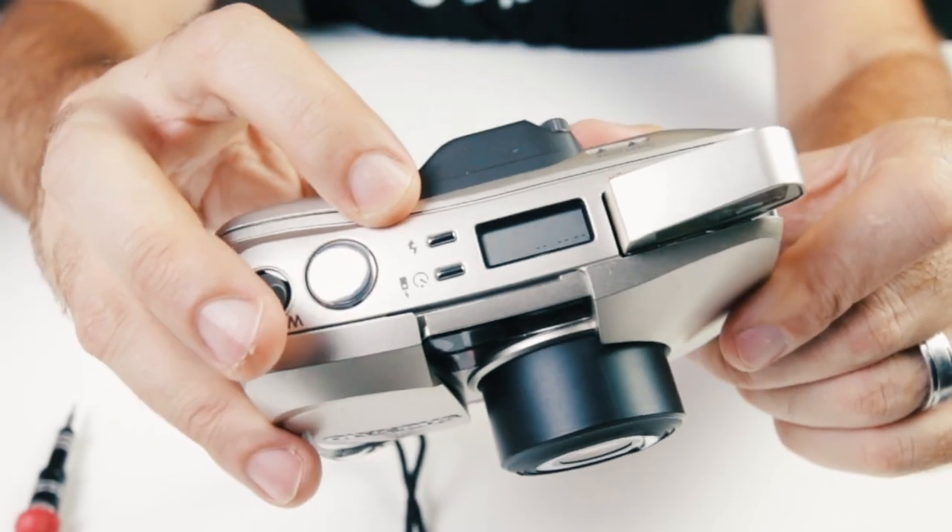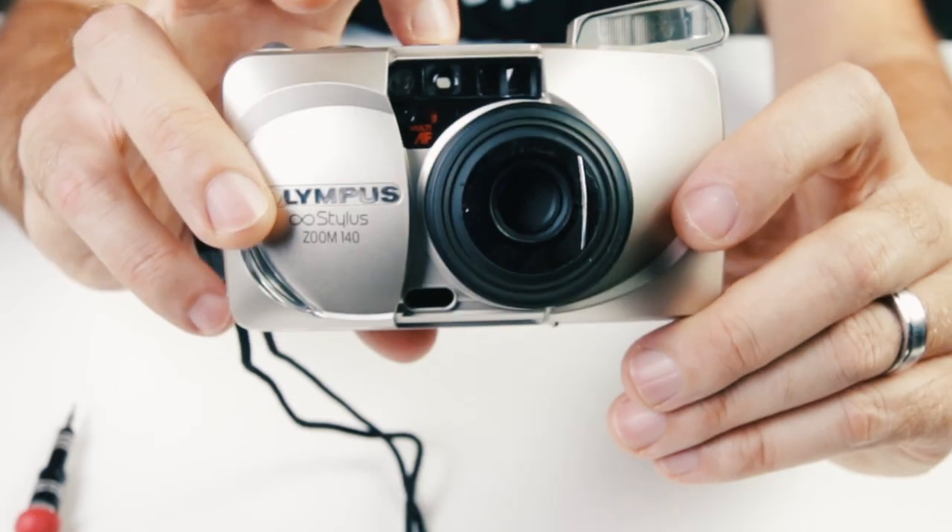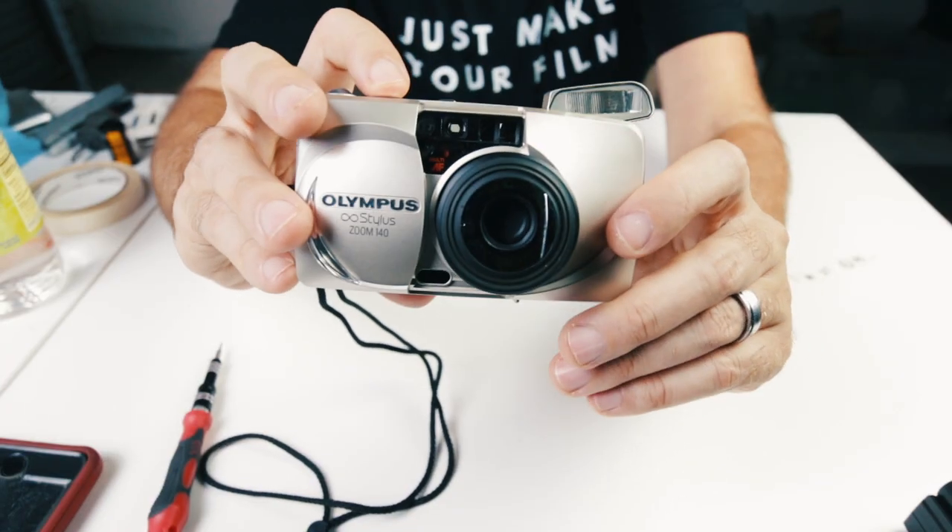Turn the flash off — you simply press the lightning bolt up top. Turn the flash off and take a photo.